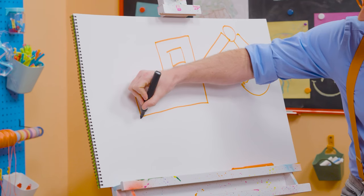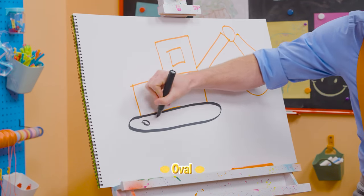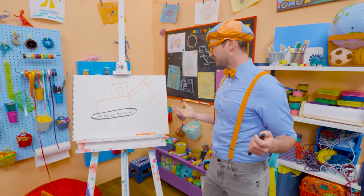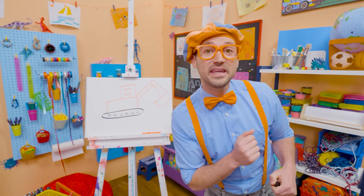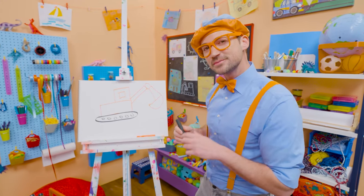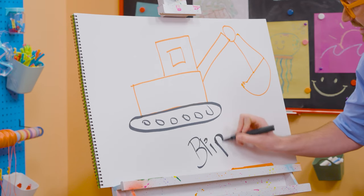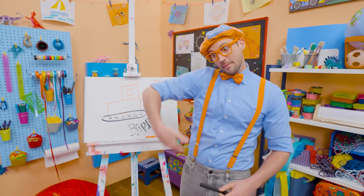Now we need to draw the bucket with some teeth. Now we have the arm, the boom, and the bucket. Now we need to draw a very long oval with some small circles on the inside — just like that. That was so much fun. I love excavators! If you love drawing with me and want to draw some more, all you have to do is search for my name. B-L-I-P-P-I. Blippi, see you again, bye-bye!